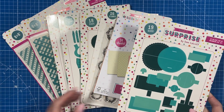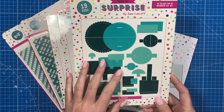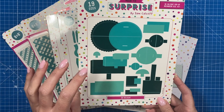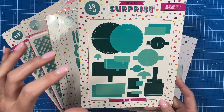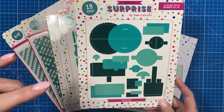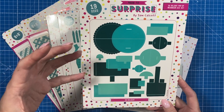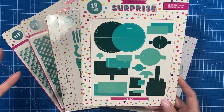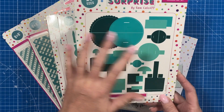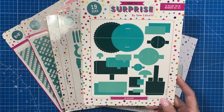In the collection you get the main set here — 19 dies — and this will create different pop-ups for you. So you can have a pop-up cup, pop-up basket, pop-up hat, and a pop-up cake which can be a single tier, two tiers, or three tiers. It can be a structure or platform for you to build up different pop-ups with stamps and papers you already have in your stash.